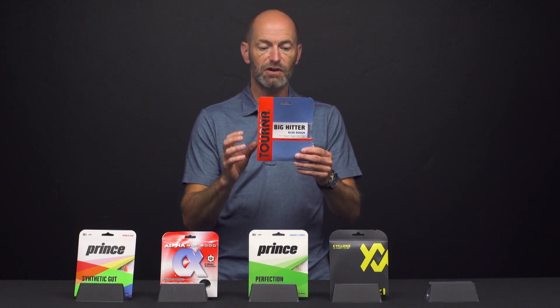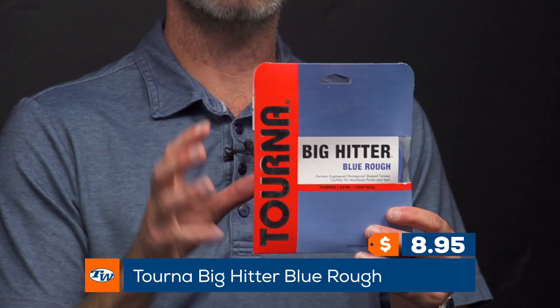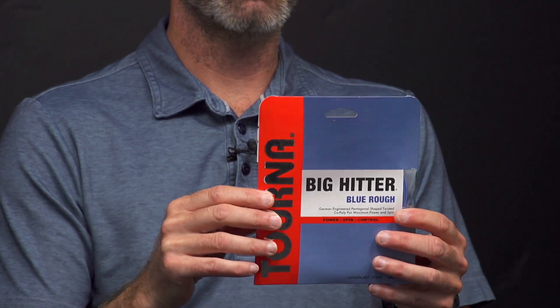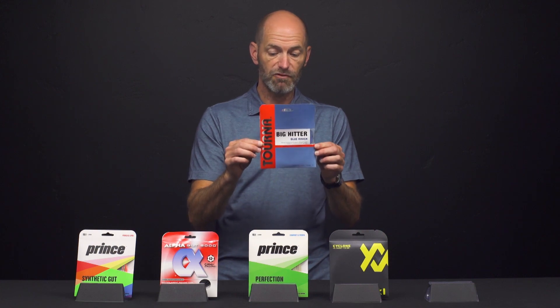Last but certainly not least, I've got a shaped and twisted string — this is Tourna's Big Hitter Blue Rough. I like the way it pockets the ball. It's really super spin-friendly. I like the way the ball sits on the string — I can really get out and work that ball with some nice angles, control and spin. A really fantastic playing string from Tourna.